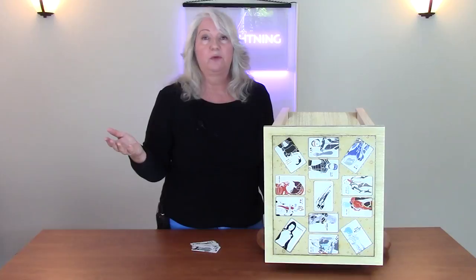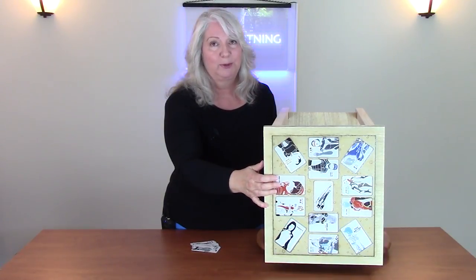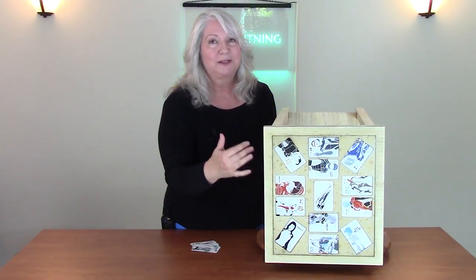I used cards, but you could use duplicate Magic cards, cards from any of your favorite card games, or favorite photos — because when the resin dries it makes a very hard surface that makes a very usable and unique table top. I'll talk about how to do this in this episode.